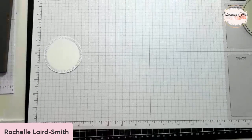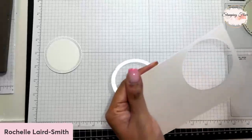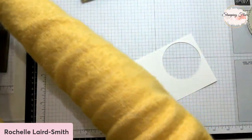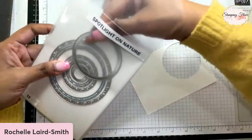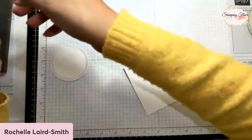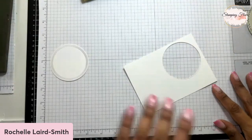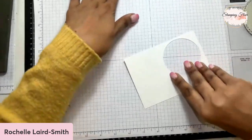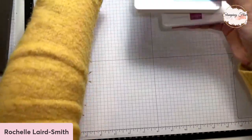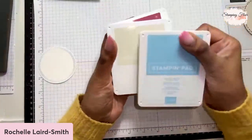So the starter kit is $169 and you can put $235 worth of product in it. First thing - the colours I'm going to be using are the ink pads. I will be using Tuxedo Black.